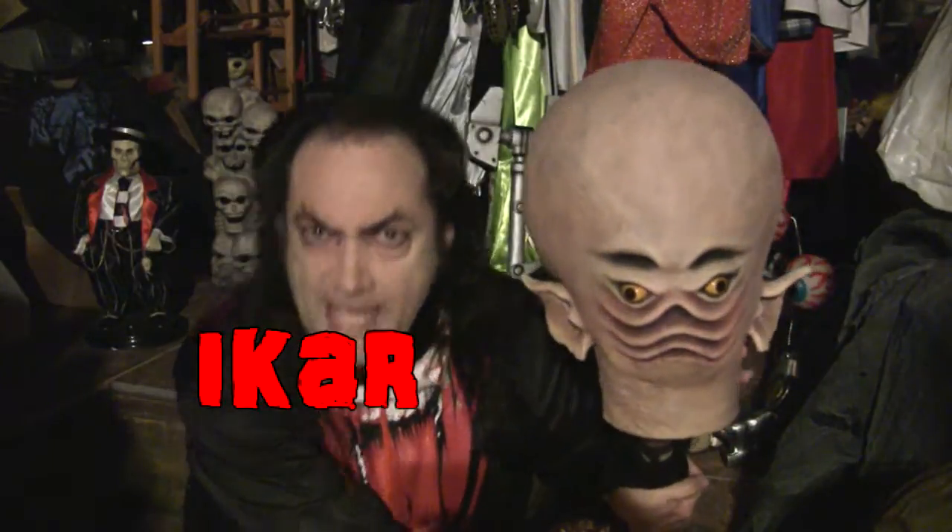And this week's mask in the Masked Fanatic is none other than... Oh, I see one. There it is right there. This week's mask here in the Masked Fanatic is this guy, known to his friends as IKAR. That's I-K-A-R.